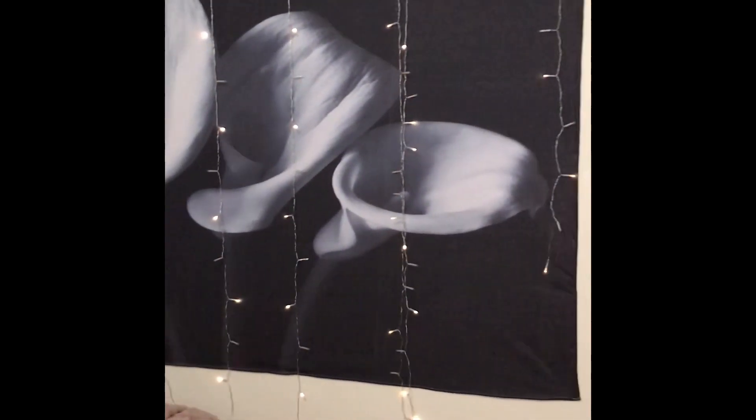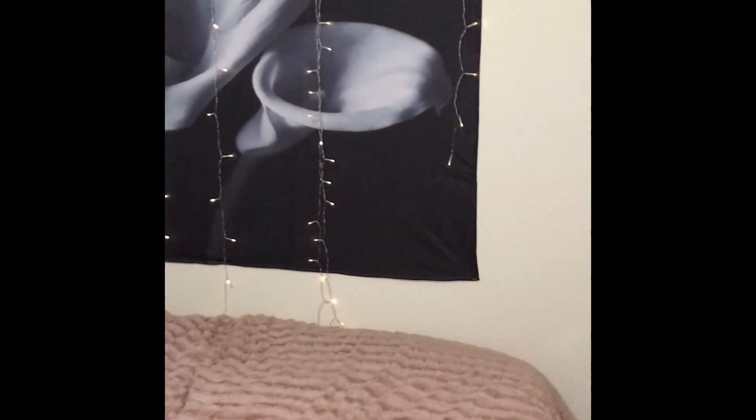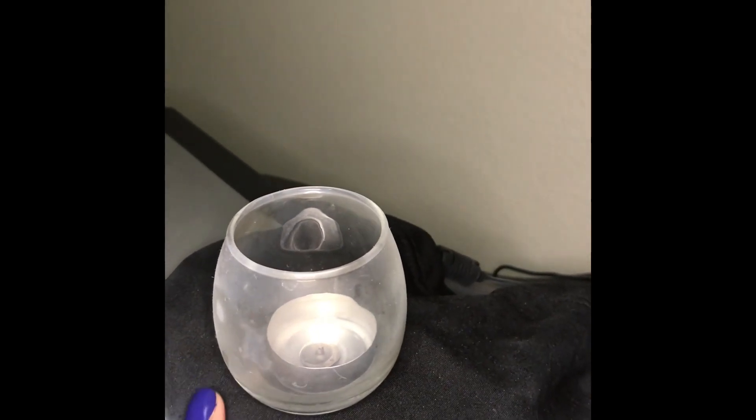Here we are — my beautiful curtains and look at my lights, y'all, a nice little addition from Walmart. The Walmart special aisle — that was five dollars. And here is my diffuser and my candle.